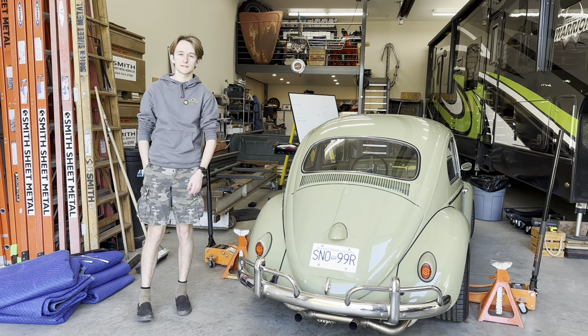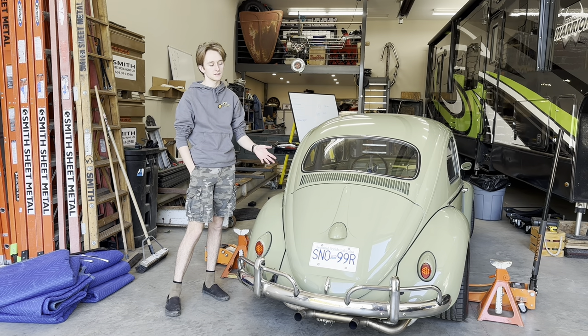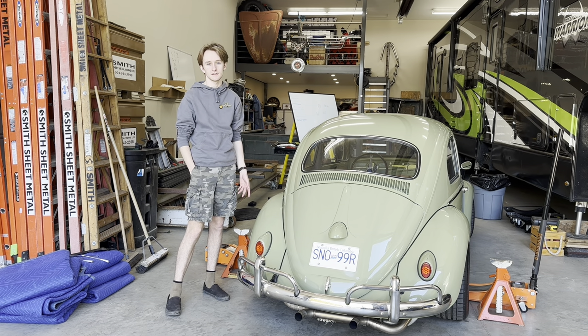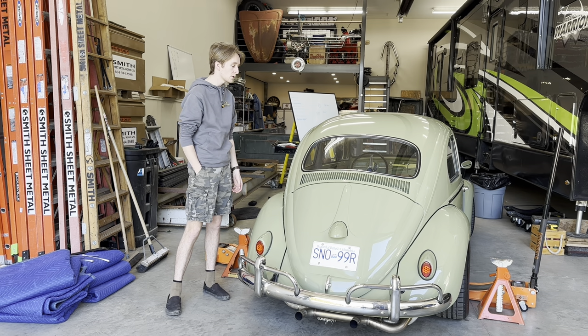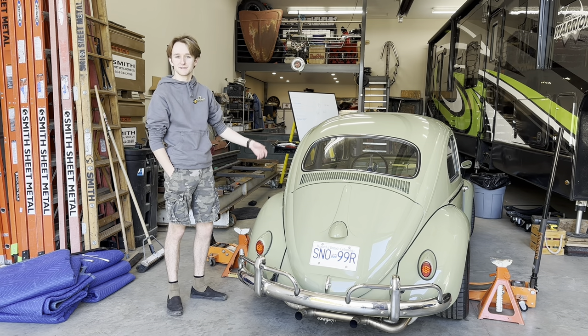Hello everyone, welcome back to Smith's Garage. In this episode I'm going to be going over how I keep this car cool and also touching on some other things like my transmission and transmission mounts. Sorry because I sound a little bit nasally today — I've been coming down with a cold but I still really want to make a video.